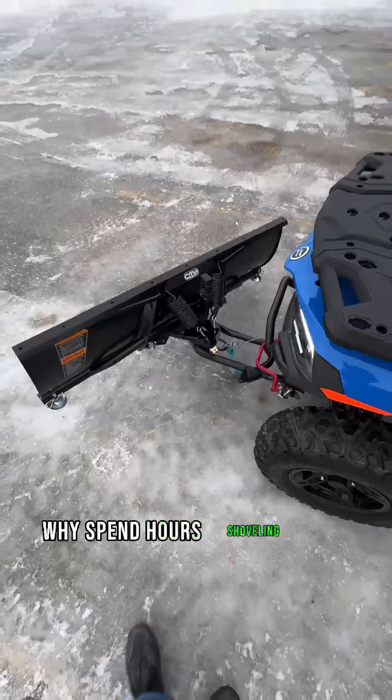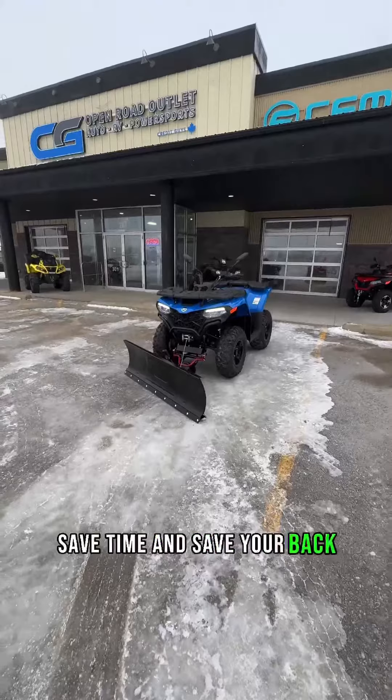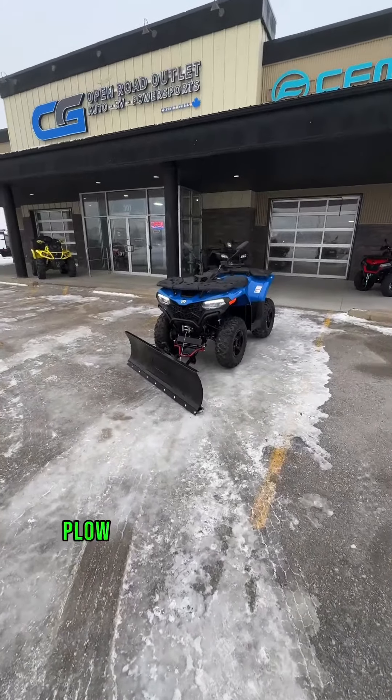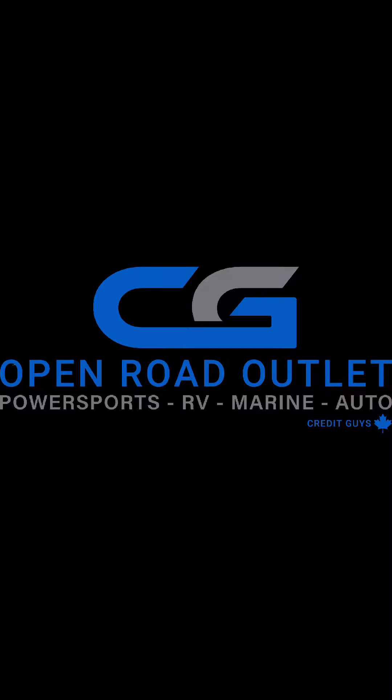Why spend hours shoveling your driveway when you can plow it in minutes? Save time and save your back this winter. Plow kits available for all makes and models — get yours today from CG Open Road Outlet.